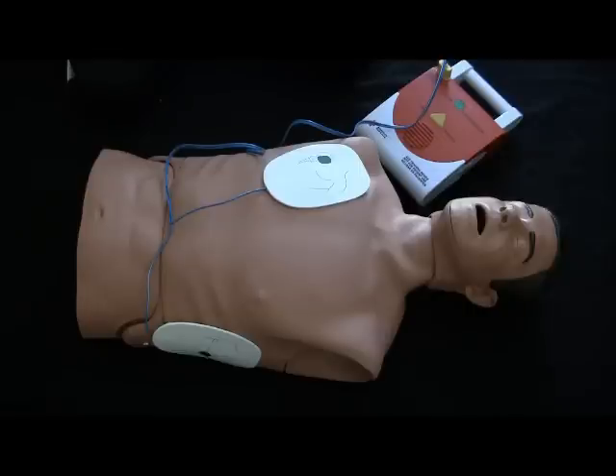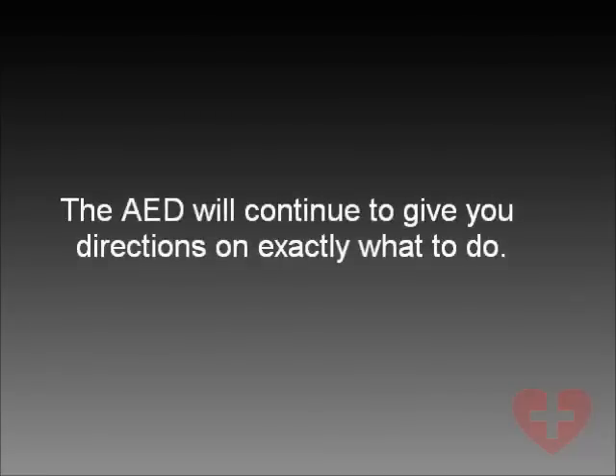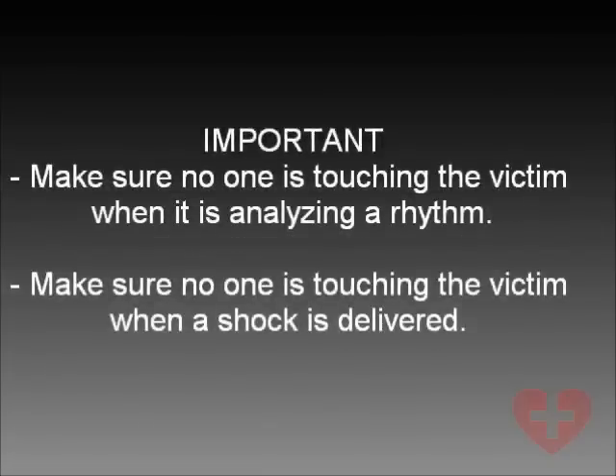Analyzing rhythm. Everyone stand clear. The AED will continue to give you directions on exactly what to do. Make sure no one is touching the victim when it is analyzing a rhythm. Make sure no one is touching the victim when a shock is delivered.